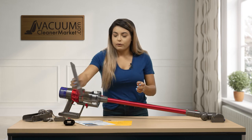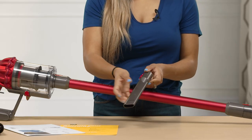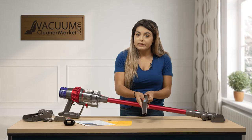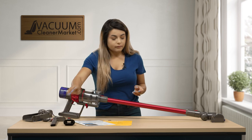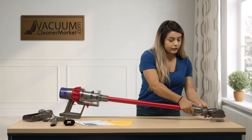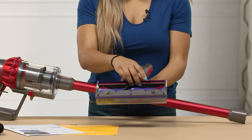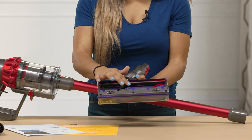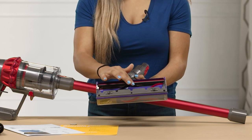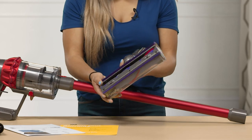And then you have your crevice tool. This tool is great for your baseboards and to get into the crevice of any corners when vacuuming. You'll also get your carpeting head. This tool does have a spinning brush roll, which is perfect for your low to medium carpets. The bristles are very soft, so you're not going to scratch any surfaces.